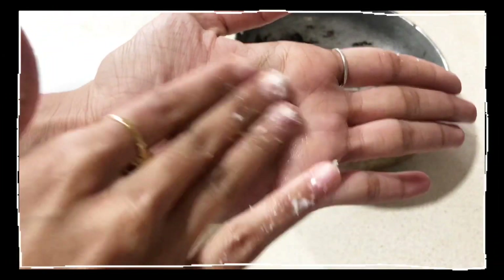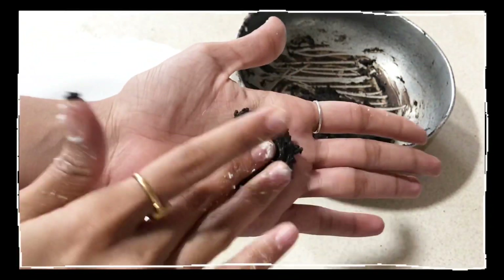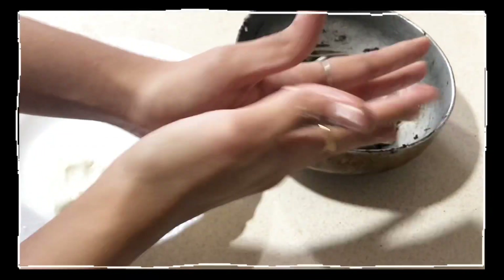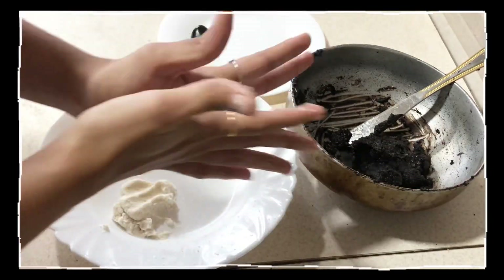Now take a drop of oil on your palm, take the cream dough and make small balls. To make the outer covering of the ball, make sure you follow the steps as shown. Follow the steps to make the rest of the balls.